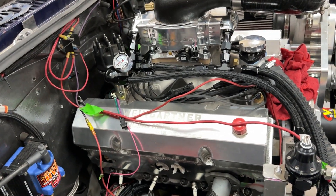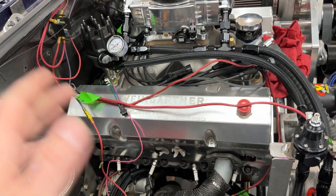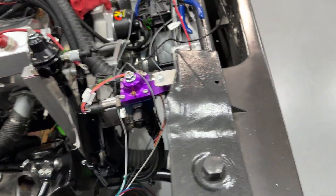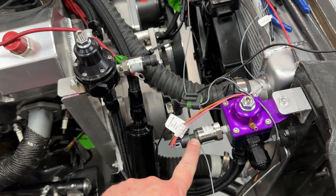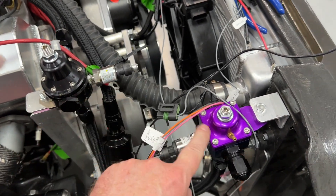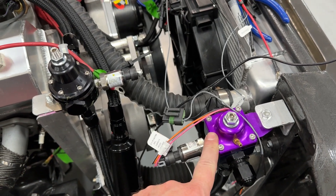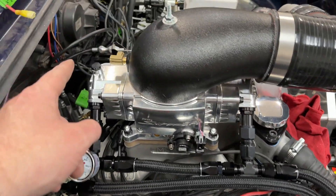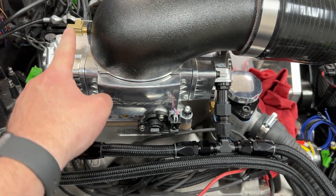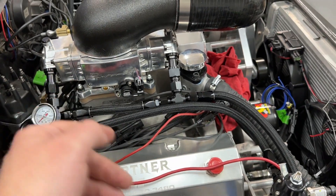Now let's get on to the other stuff happening in the shop. The truck obviously isn't making a lot of progress — I've been busy with other things. I've got the pressure sensor for the EFI setup and for the carburetor when I do that. I also added a bung in the back so I can put another MAP sensor — if the boost sensor doesn't work, I'll have another one to reference from. Redundant systems.